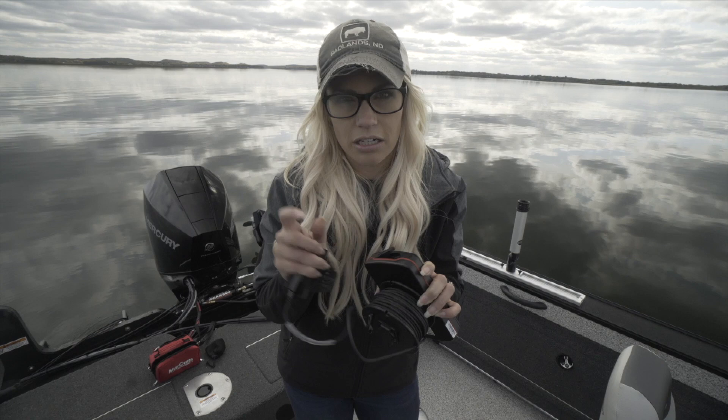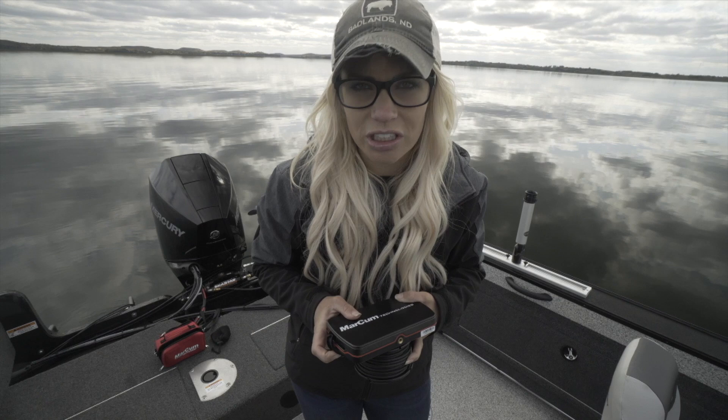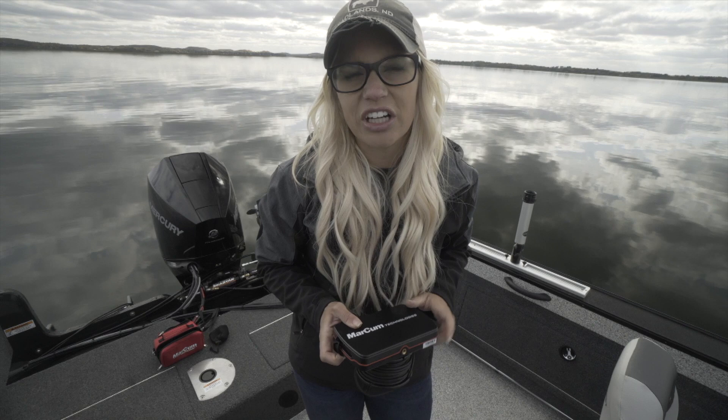It's that easy. You can take that footage, put it in YouTube videos, share it on Instagram, Facebook. It's fantastic. Show your friends. It also has built-in DVR recordings, so that's going to be ideal — I can show someone what I saw on the water that day without putting it on a camera.